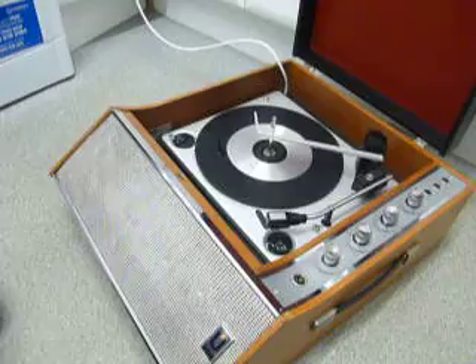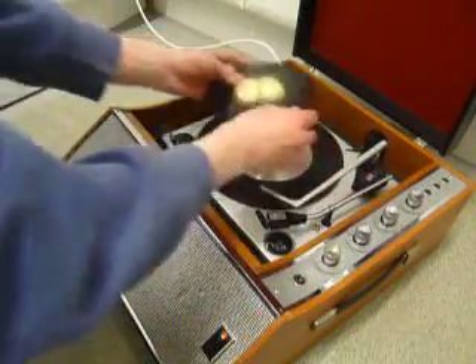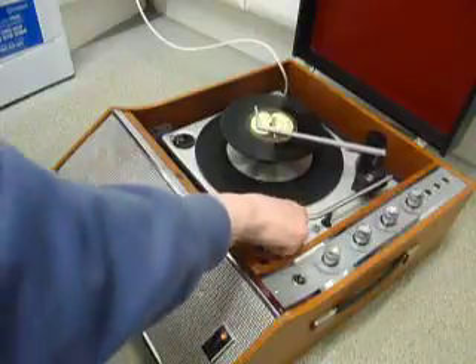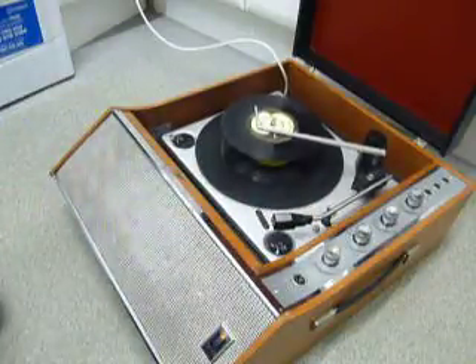You can load between one and six records. I'll demonstrate with two just so you can see it play. Put the records onto the spindle edge and put the stacker arm across. Select the correct speed and flick the right hand control all the way around to start the auto changer.